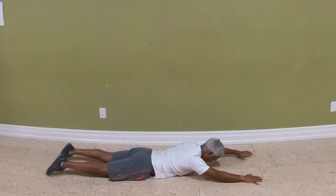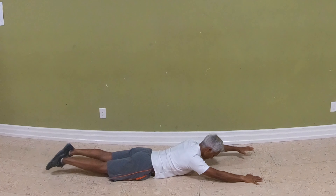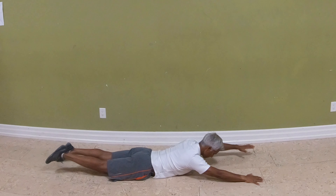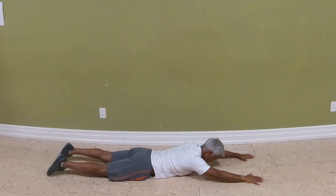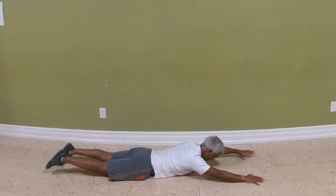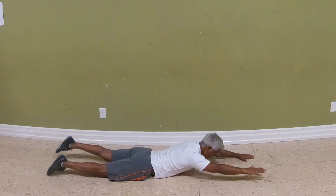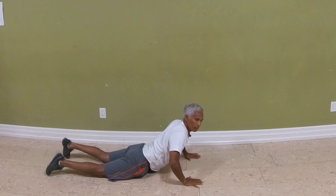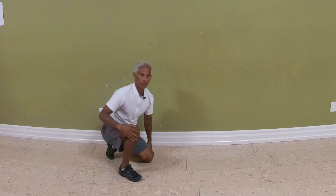Lift the left arm and the right leg at the same time as you inhale, then switch. Inhale up, exhale down. Take about two seconds in each direction. Do three to five reps, three to five times a week.